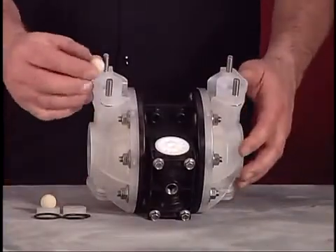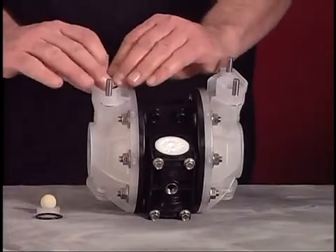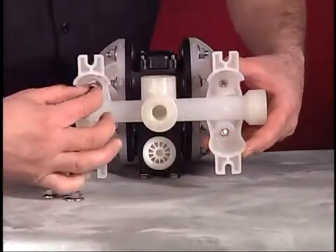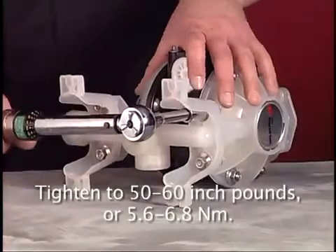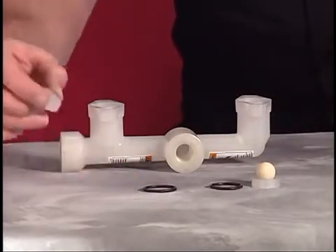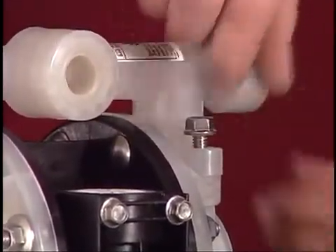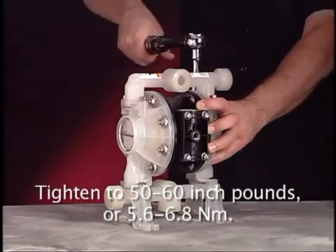Turn the pump upside down. Install a ball check, seat, and O-ring into each fluid cap. Position the inlet manifold onto the fluid cap and secure with the four flange nuts. Torque the flange nuts to 50 to 60 inch pounds or 5.6 to 6.8 newton meters. Install ball checks, seats, and O-rings into the outlet manifold. Position the outlet manifold onto the fluid caps, secure with the four screws, and torque to 50 to 60 inch pounds or 5.6 to 6.8 newton meters.